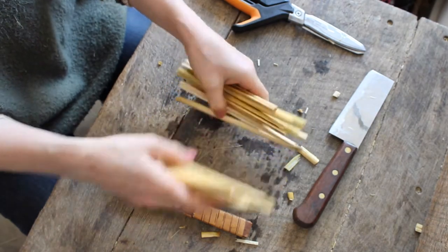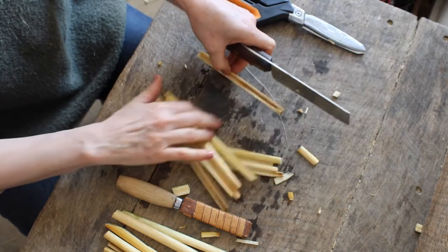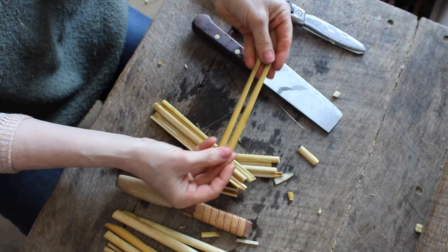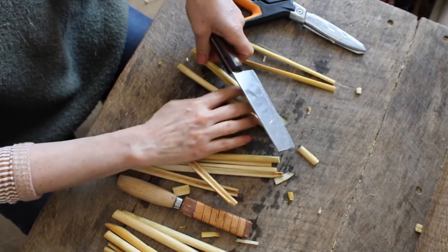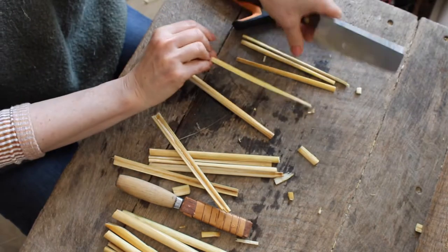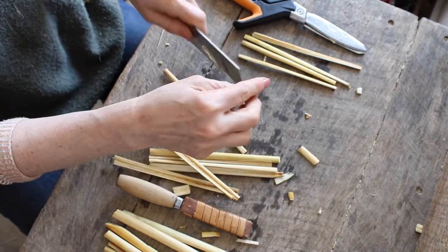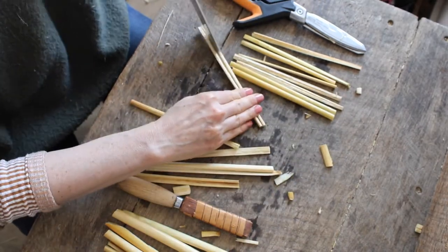Take your bundle of reeds and using a knife — I use this sawed-off kitchen knife — slowly and carefully split your reeds down to an even shape and size. Sometimes that'll mean taking more or less off, and sometimes that'll mean losing extra parts and just composting that. You can split the reeds all the way from the top using a heavy knife, or if you only have a smaller knife available, you can use that as well.